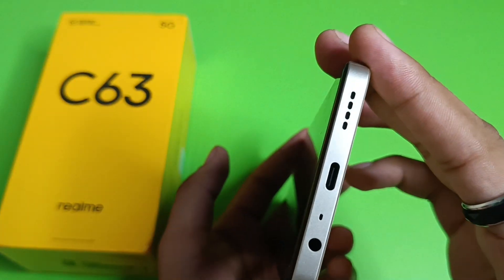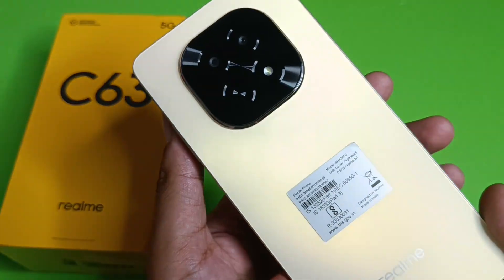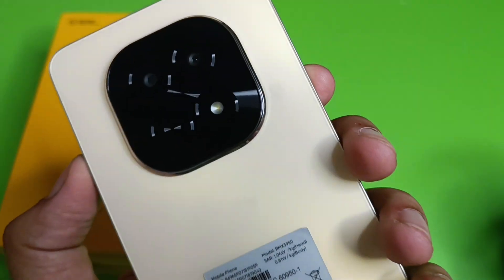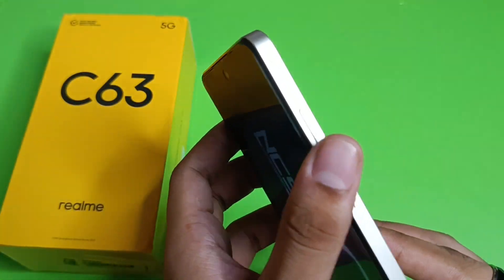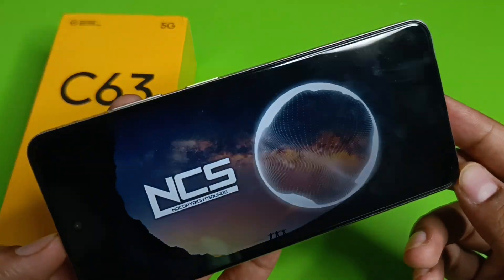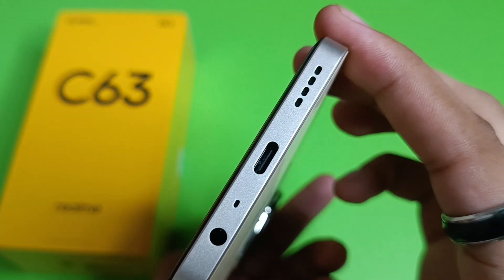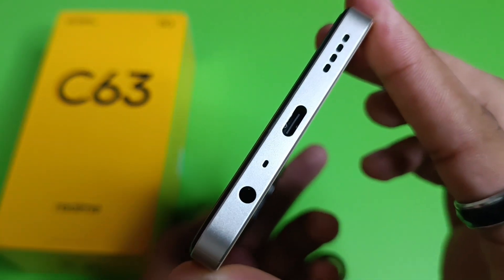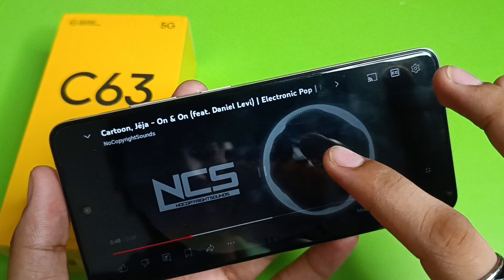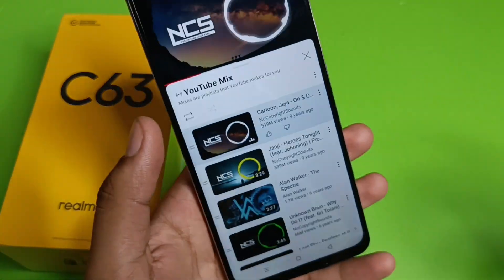Playing music through the speaker, you can hear the sound output clearly. The speaker produces clean audio during the music playback. The sound quality is very good overall. You can purchase this phone using the link in the description below.